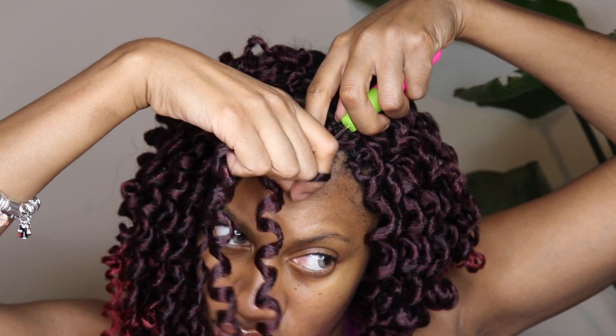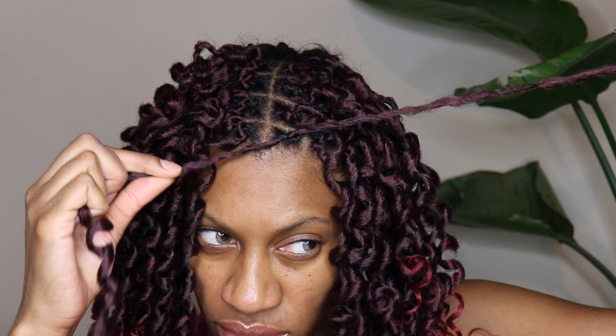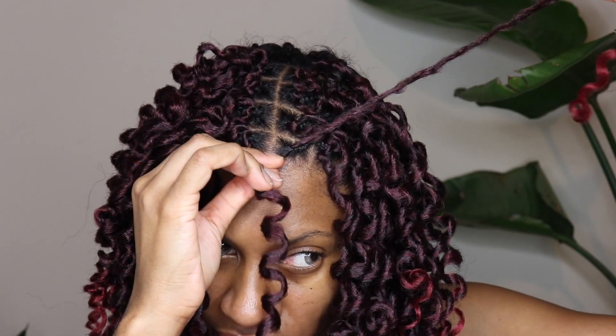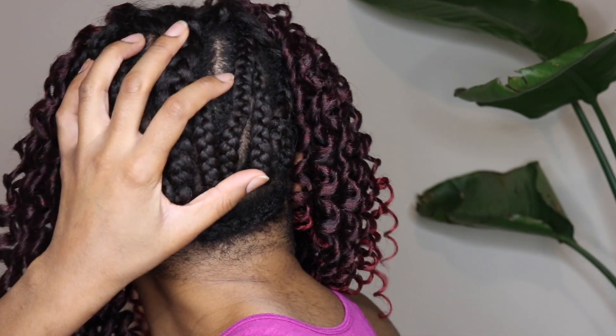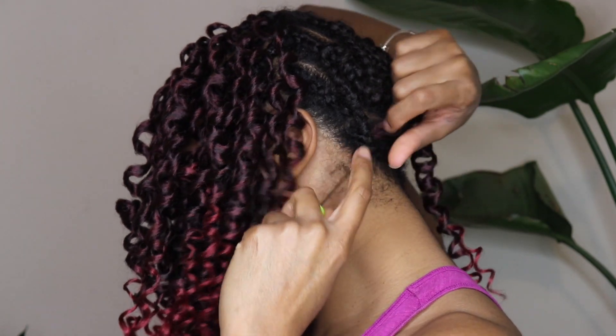I went ahead and installed one pack on either side of the front of my head and then installed two packs in the back. I only received four packs but I think in reality I probably needed about six packs, because I felt like the outcome was a little too sparse. I would have liked it fuller, but I think the color on this hair is absolutely beautiful.